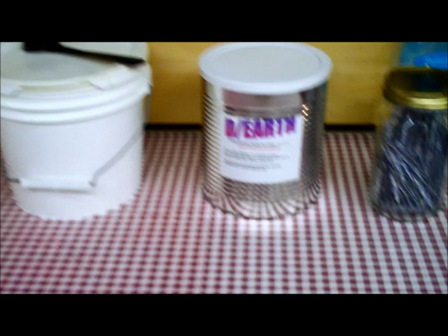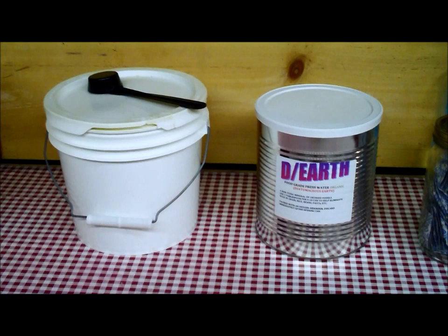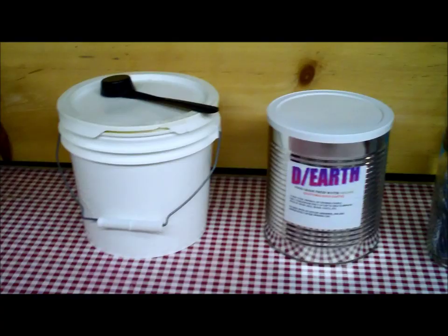They say if you put diatomaceous earth in with your grains, if any bugs or eggs germinate and pop open, the diatomaceous earth particles are like glass and will kill the larvae. You won't have a bucket full of weevils sitting there fat, dumb, and happy when you go to open it when you need it. And naturally we also have the oxygen absorbers.